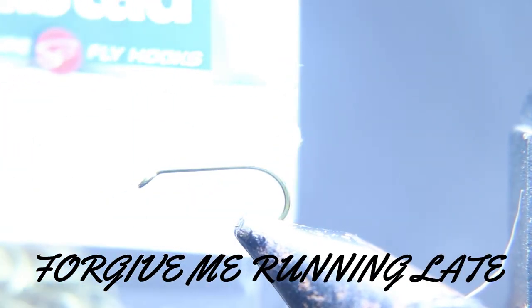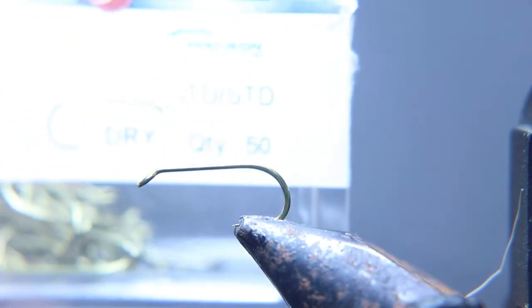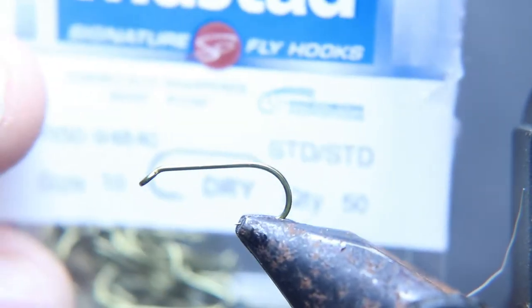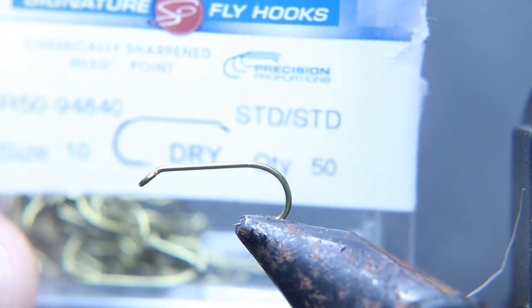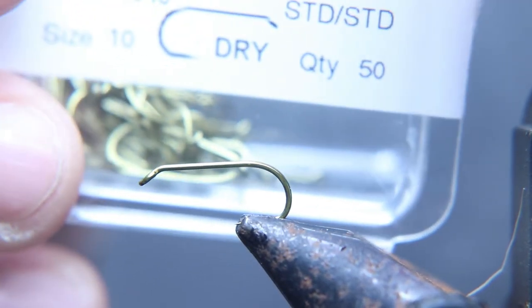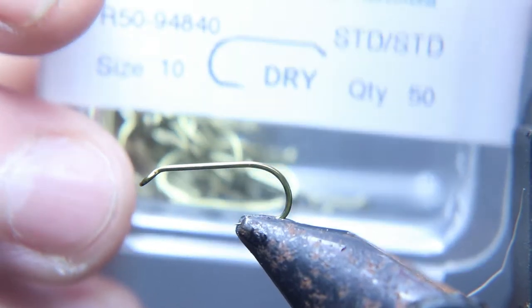We're going to start this fly with a dry fly standard dry fly hook, size 10, and medium thread — about a 40 denier brown thread. That's how we're going to start this fly.